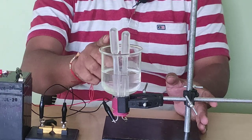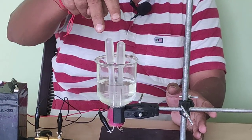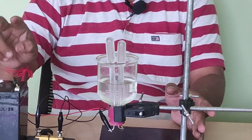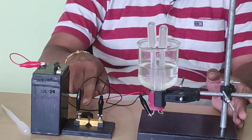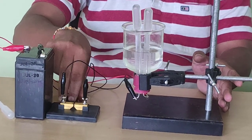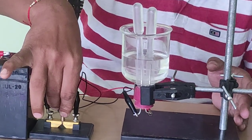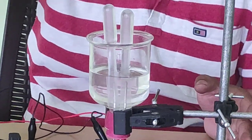Now you see in this setup, in this bell jar there is solution having sodium hydroxide, two droppers having the same solution. This is a 6-volt battery, this is the positive terminal, this is the negative terminal, this is the plug key, and now I will close the key.